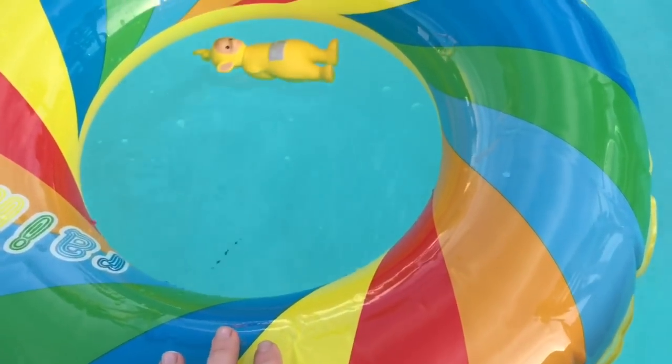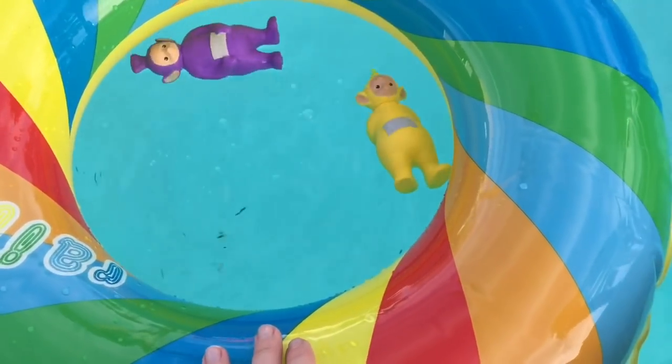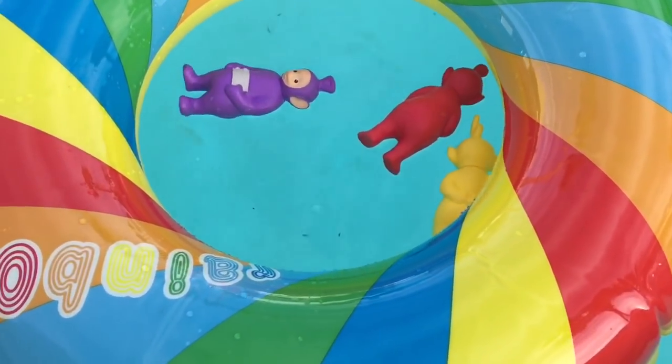Lala's going to dive in first, and these Teletubbies toys float. Then Tinky Winky, here goes Poe, and we can't forget Dipsy.